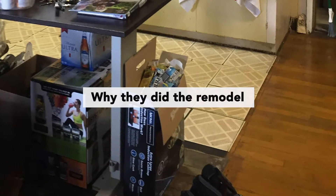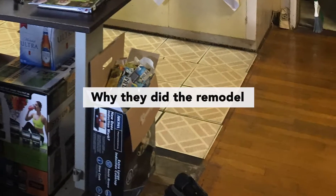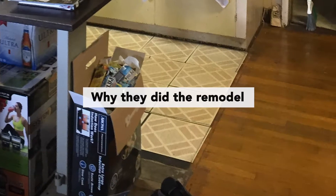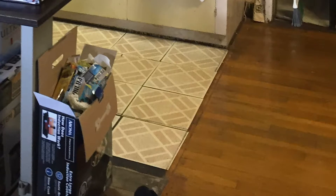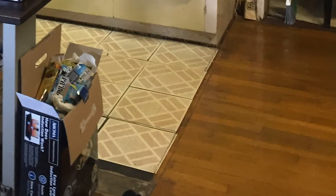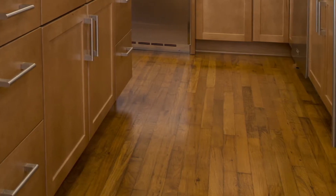One of the main objectives was they had existing oak floors and they wanted to save those and reincorporate them into the new kitchen great room that we created. With the change in their lifestyle, they wanted the kitchen set up in a way that worked for them — they do a lot more cooking at home now, and a lot healthier cooking, so they wanted all of the appliances and the layout of the space to work with that lifestyle change.